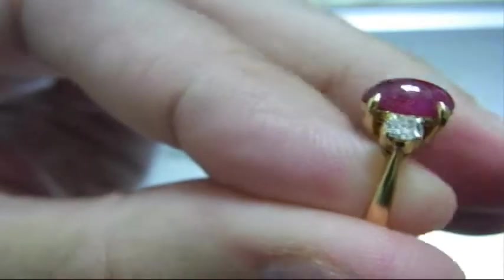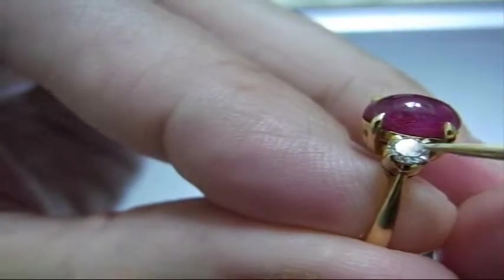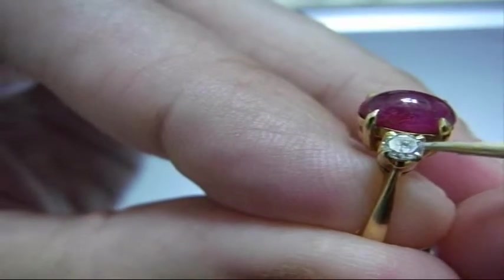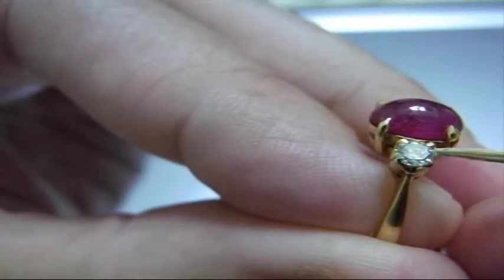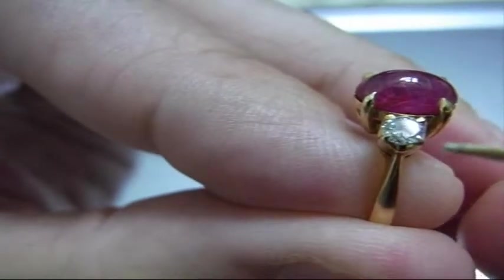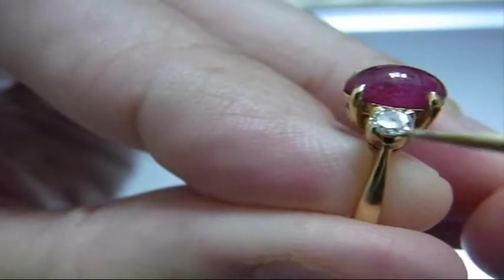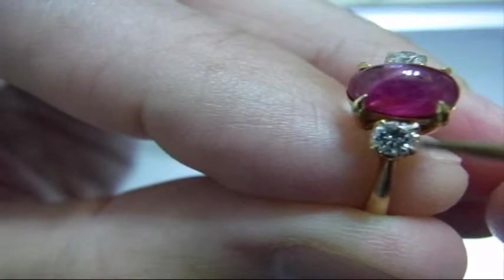And then the last diamond — same thing. A little bit to and fro, a little bit left and right, see if it will rotate. The answer is no, so that's in there good and tight. If it was loose, I would take it to a jeweler, because fixing a prong or whatever is not a DIY project. That's a special skill and you don't want to lose your gems.